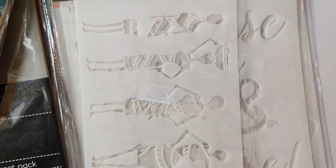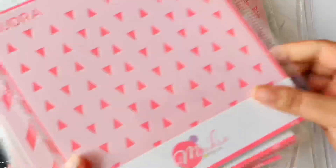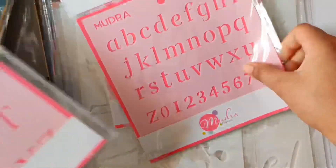I've never worked with stencils of this size and I'm really excited. Here are some more stencils from the old and the new release, and I'm loving the patterns — especially the alphabet ones. These are my favorite.